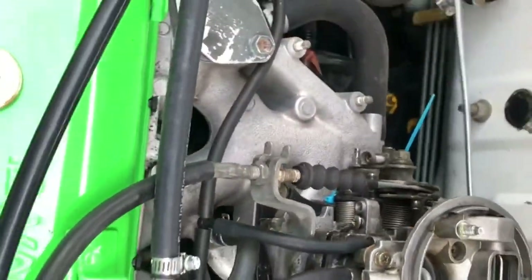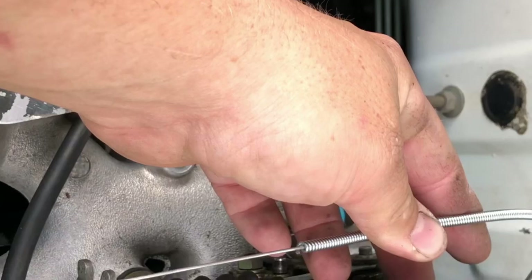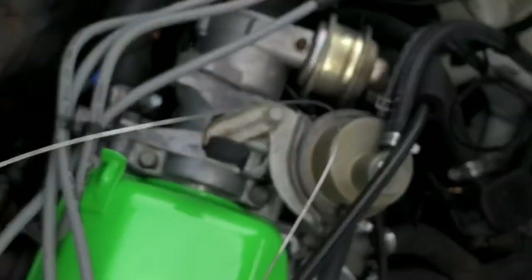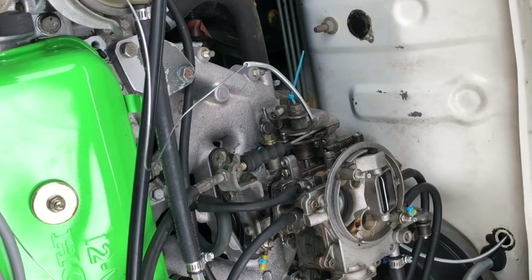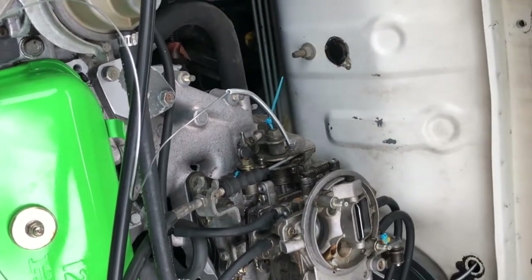I shortened up some of the choke cable — you kind of want to get it close to about how long you're gonna want it and then do some fine tuning from there. Cut it so you still have plenty of extra pull cord. I stretched it out kind of like a slinky and then cut it. This is what I have left as extra, so now I'm gonna do the final tuning.